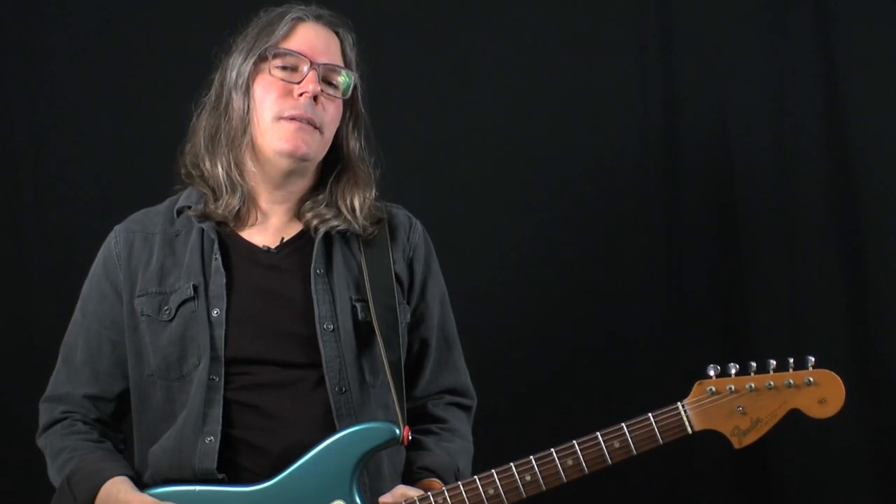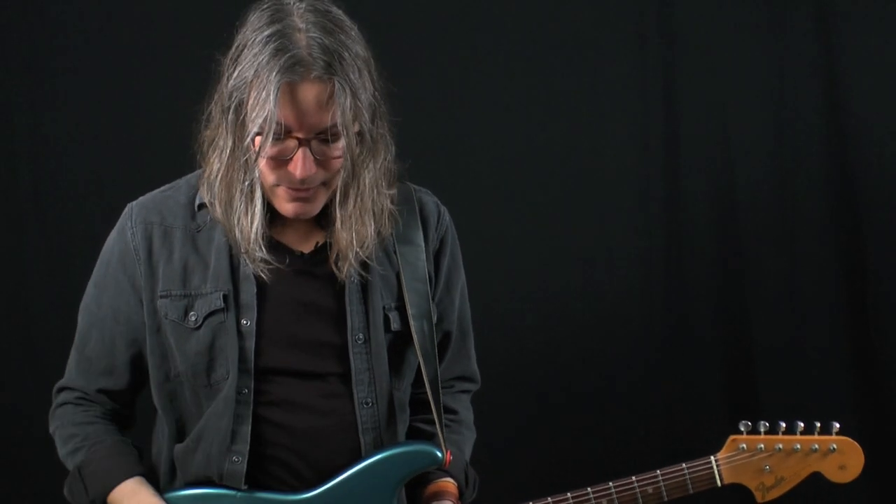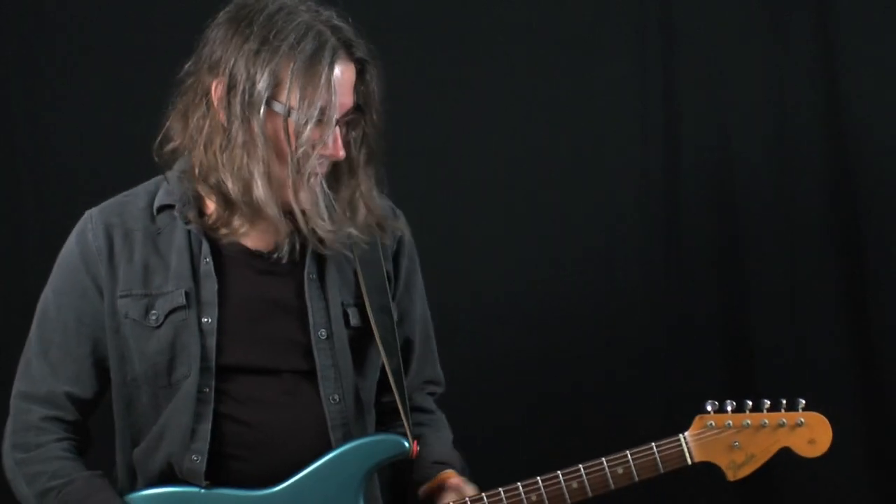The Hot Tubes is incredibly sensitive to your pick attack and to your volume setting on your guitar, sort of like a cranked non-master volume tube amp. First I will play my bypass sound and I'll kick on the Hot Tubes side.